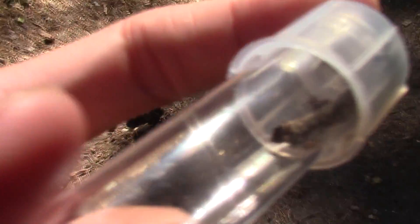After walking down the path, I found another Lasius queen. Now I don't know if it's a Lasius niger or not.